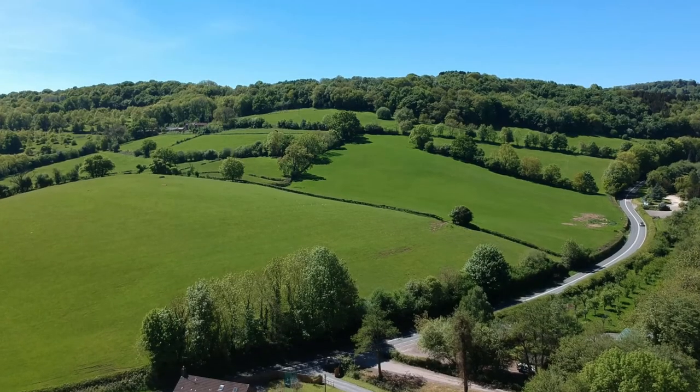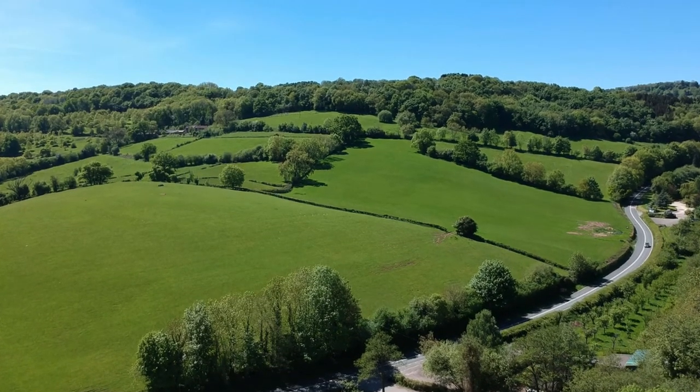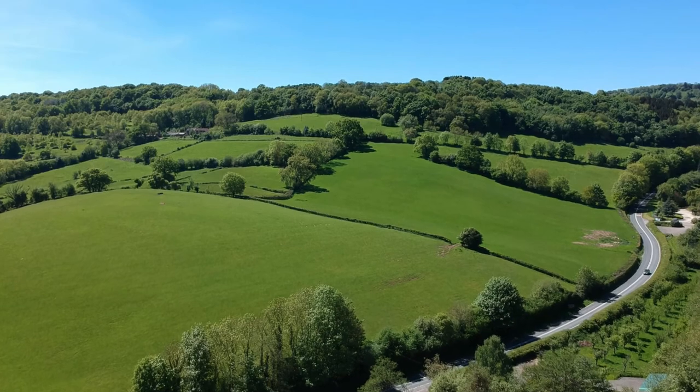Number seven is one I actually took this year — it's a shot of some beautiful rolling hills near the Forest of Dean. Me and my girlfriend Amy went there for a couple of days to visit some friends and family, and we just happened to be staying at this beautiful place with a massive field where we could get beautiful drone shots right over the hills. The reason I like it is because it looks like a Windows screensaver.